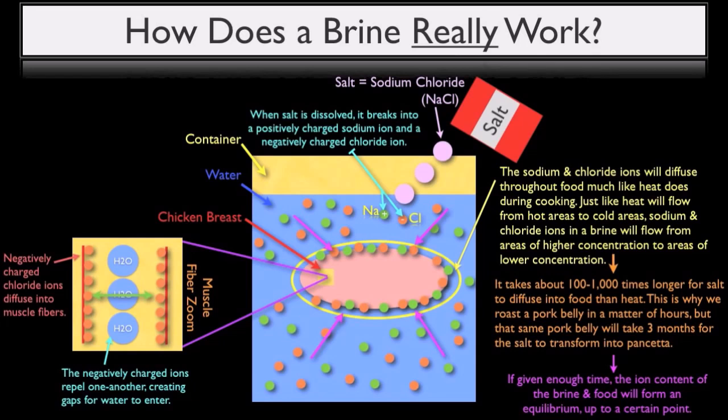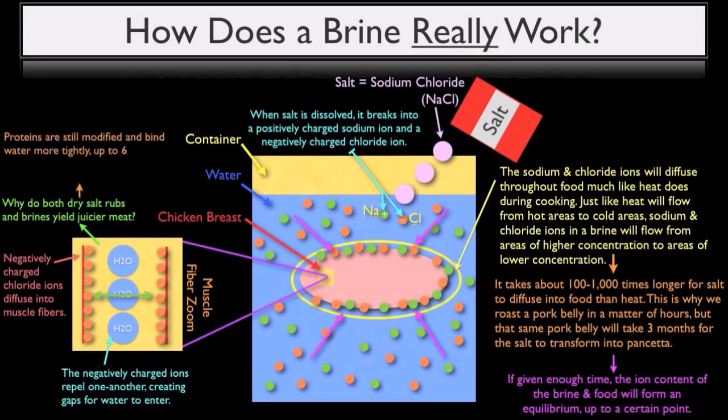Now the naturally intuitive question arises: why do both dry salt rubs and brines yield juicier meat? And there is actually a blatantly false culinary dogma that states salting meat before cooking will draw out excess moisture, yielding a dry finished product. This, however, is not only false, but the exact opposite of what happens when a protein is salted. When a protein comes into contact with salt, the muscle fibers are modified in such a way that allows them to bind water more tightly.